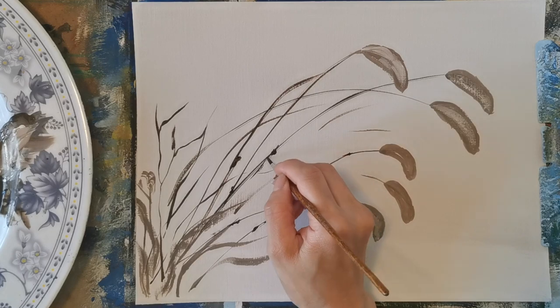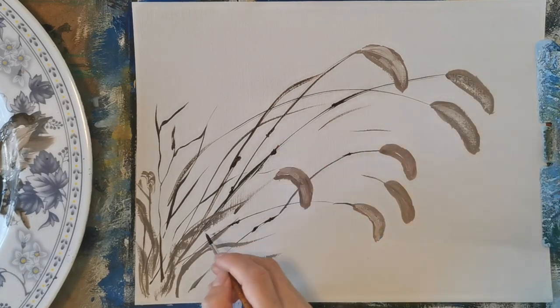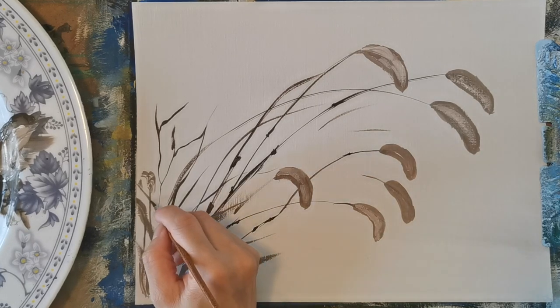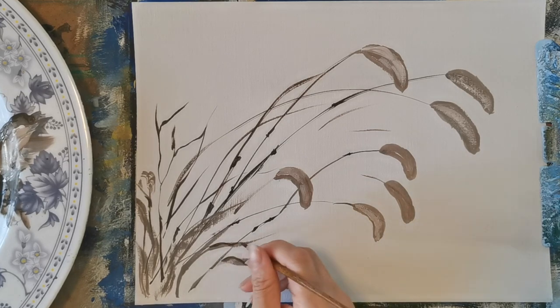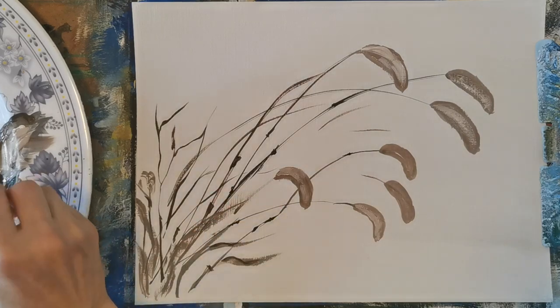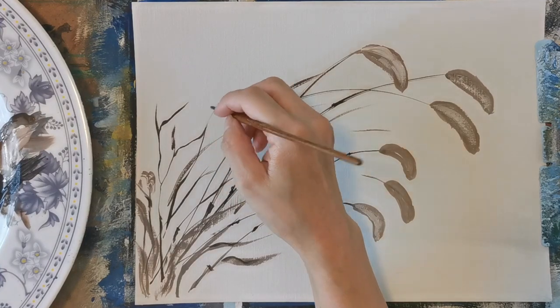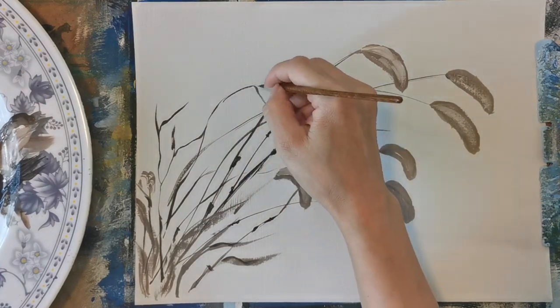Use the same color — either you use dark brown or black color, it's fine. Up to you what color you want to use and where you want to add a stroke on the grass, it's not a problem. It's all about your painting. And you see I'm adding in a little grass to give it a little more feel here.